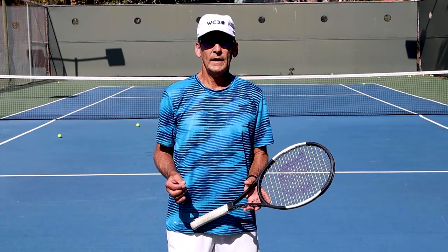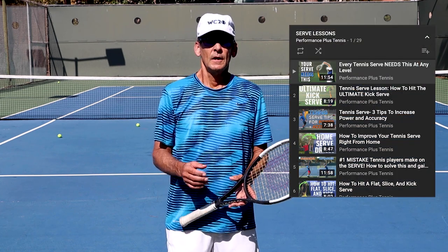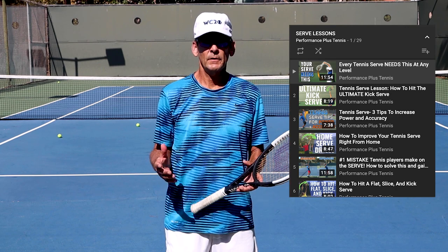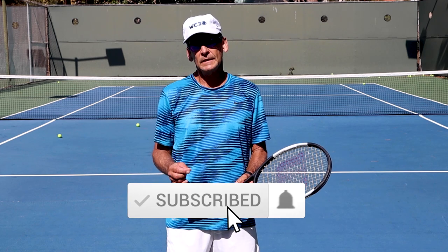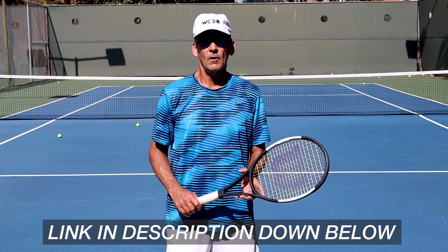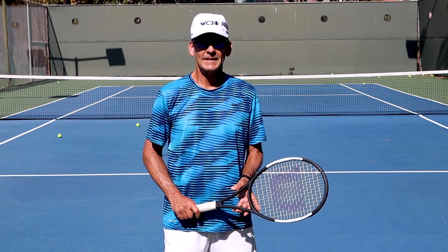I hope you really enjoyed and will benefit from today's lesson. Please check out our playlist here on the YouTube channel to get a greater understanding of all the ingredients that go into having a professional quality serve. Please like, comment, and subscribe to our channel, and click on the link below to gain access to our free library lessons on our website that reveal all the fundamental principles you need to master to achieve your full potential in tennis. Thanks again for watching and we'll see you in the next lesson.